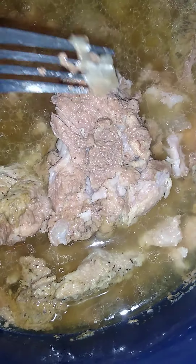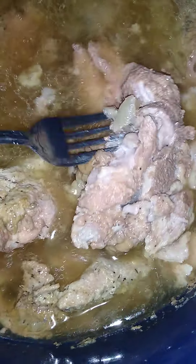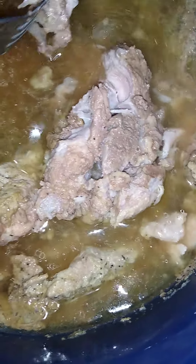The neck bones are done. I started at 8:00, so it's almost 1 o'clock — I let these neck bones cook for about four and a half hours. Let the smoke cool down. It's tender, yeah, it's tender.